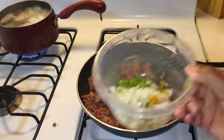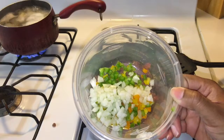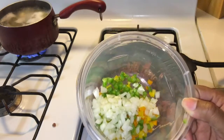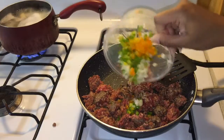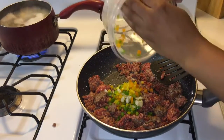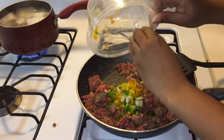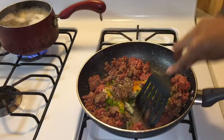I did cut up some onions, green peppers, yellow peppers, and orange peppers for the stuffing — those were left over from the tops I cut off the bell peppers. That's why I'm mixing all of this in with the hamburger.